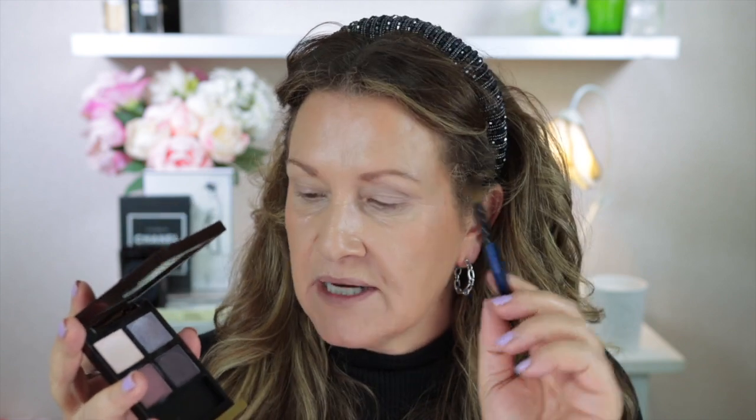So let's get started with this beautiful quad. For the first eye look, I'm going to do something fairly easy. I'm going to take the Sonia G Classic Crease brush and go into this shade and put it all over the lid, just blend it up in the crease and slightly above as well. You can see how easily these blend — they're just absolutely beautiful.